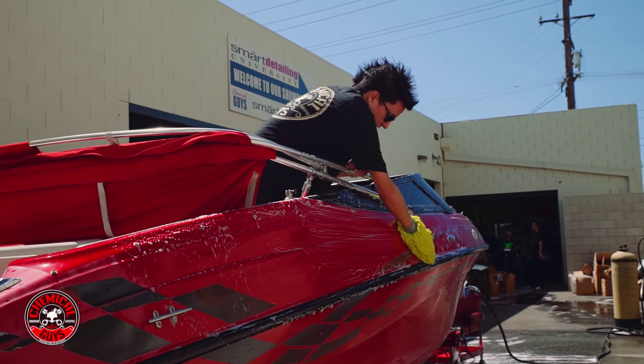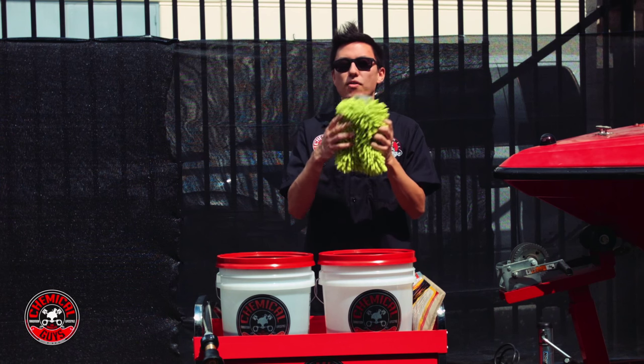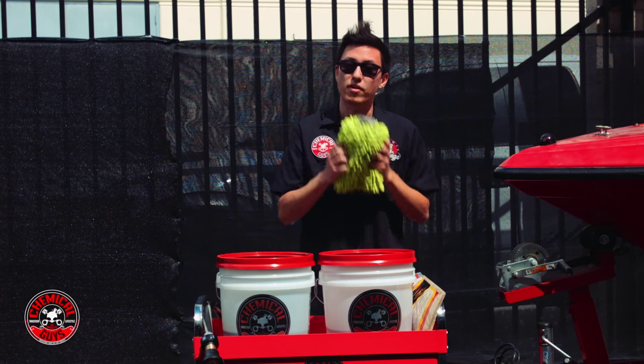I'm also going to use a premium Chemical Guys microfiber wash mitt to catch any debris. It's extra soft and holds tons of soap and suds to make it very easy to clean the boat.